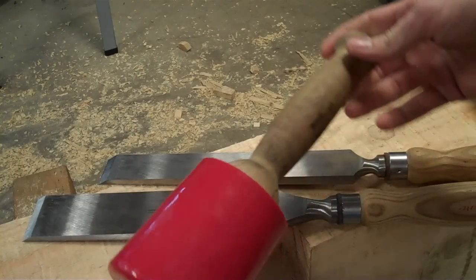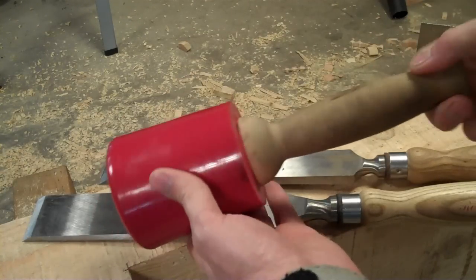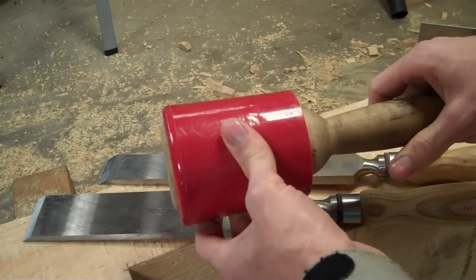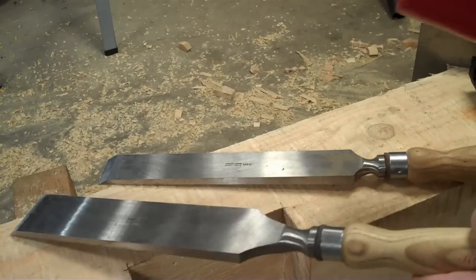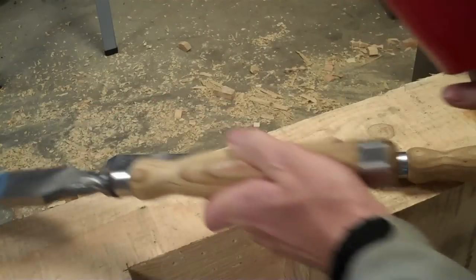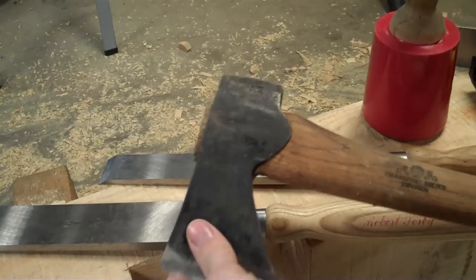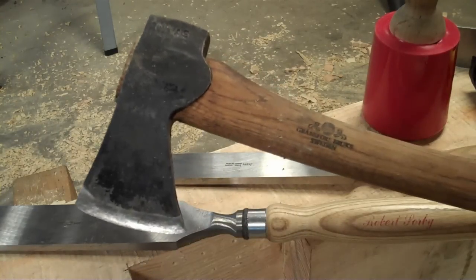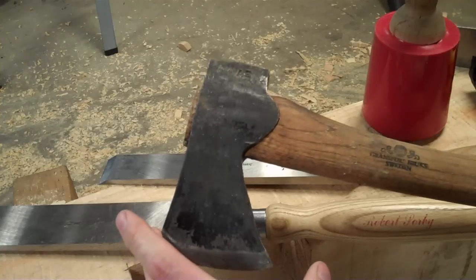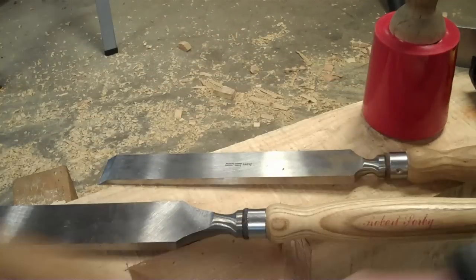In addition to your chisels, you're going to need a mallet. Some people prefer all wood, but I kind of like this one — it's a hard polymer and gives a little less shock. It's also going to be a lot nicer on the back of your chisels, because you're going to be using this for paring and cleaning things up. It's also nice to have a small axe for cleaning up and knocking off big chunks. Any small, good-quality axe or hatchet that's sharp is going to work.